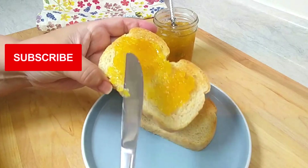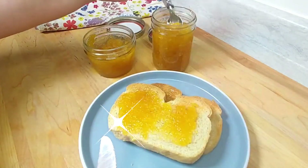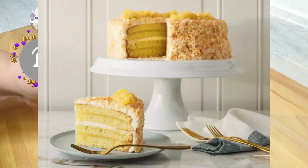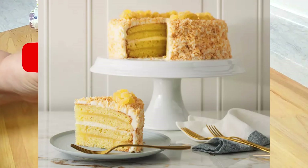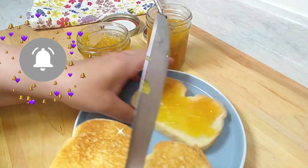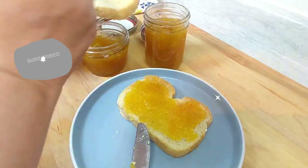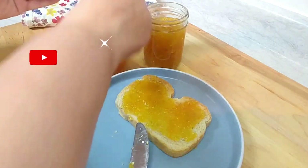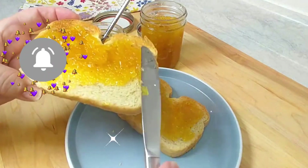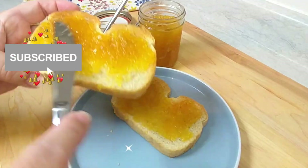This is also very good to use as a cake filling between layer cakes. If you're doing a pineapple rum layer cake, you could add some rum into the pineapple mixture on the stove. If you want it a little spicy, you could add some chopped jalapeño in as well. But I like it this way with a cup of tea, and sometimes I'll mix it with cream cheese and have it on a toasted bagel.